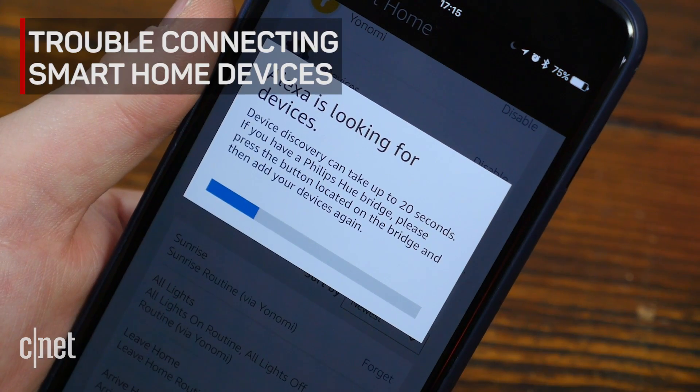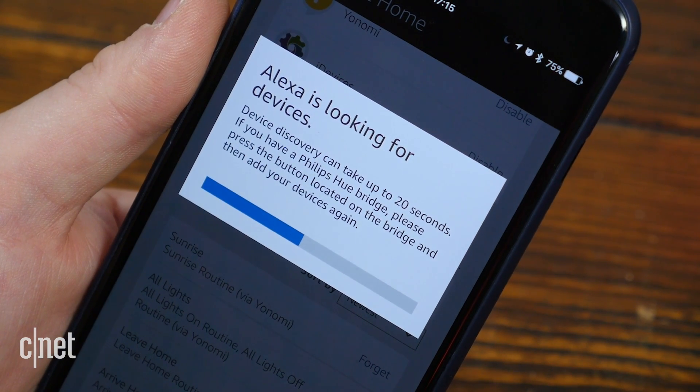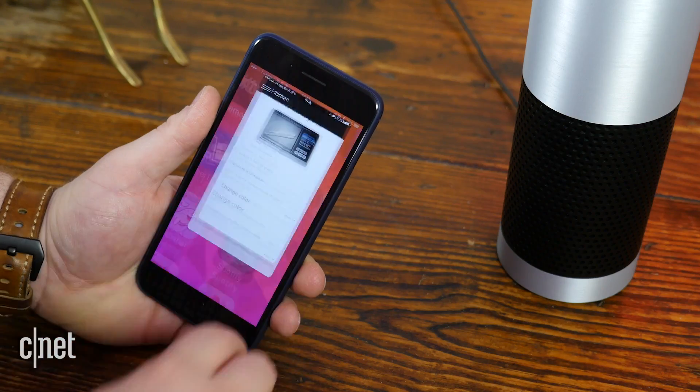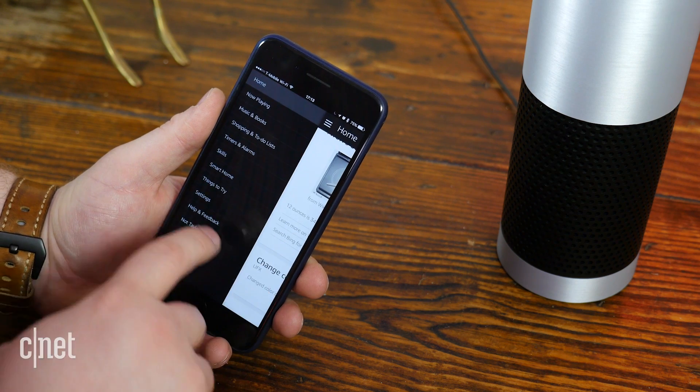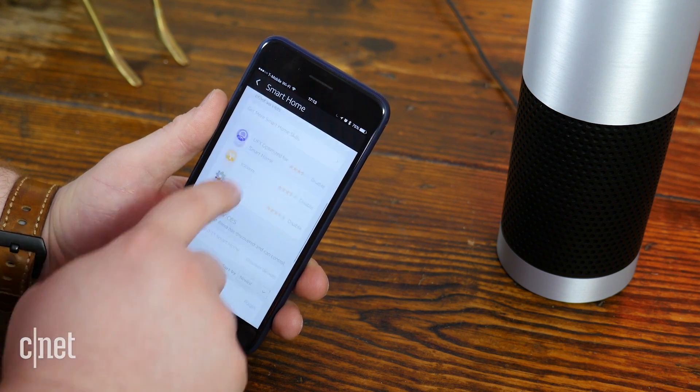If you're having trouble connecting a smart home device to your Alexa speaker, first make sure it's a natively supported device. While the list of compatible devices is growing, many of those devices are actually only compatible through a third-party skill from the skills catalog. To add a new device, open the Alexa app on your smartphone and go to Smart Home in the left menu. Under Your Devices, click Discover Devices.